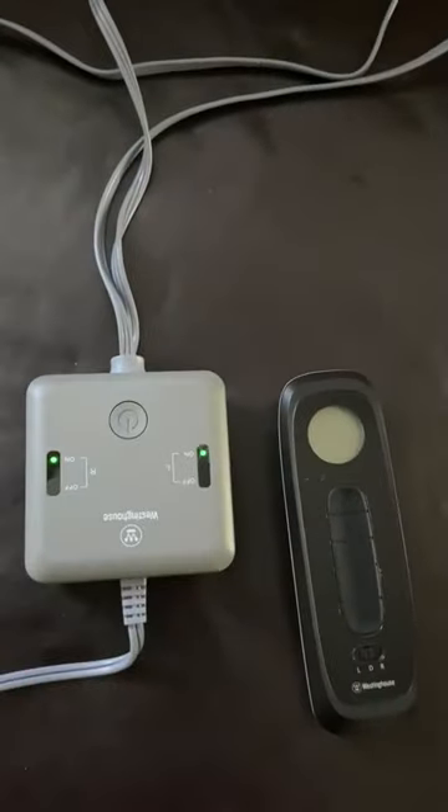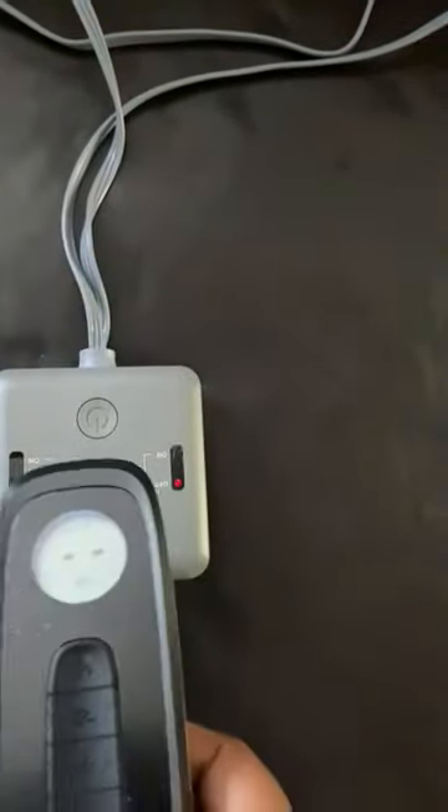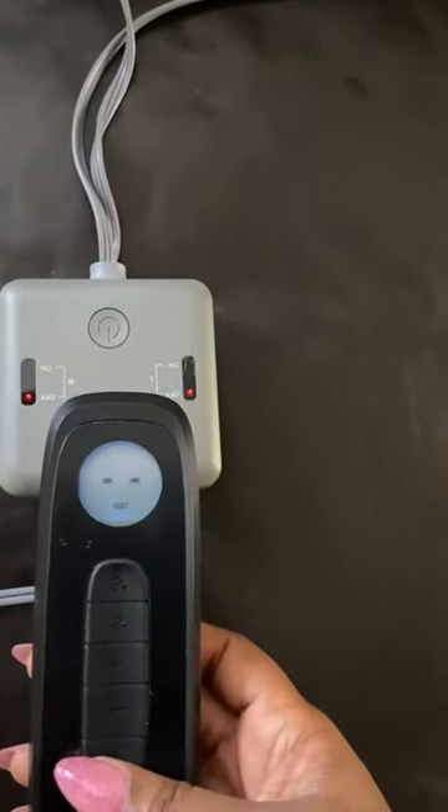You can turn it on manually or you can use the handy dandy remote control. Just to show you how awesome this thing is, you literally turn it on like so — you just have to be patient. Also make sure you have it on dual when you use it.